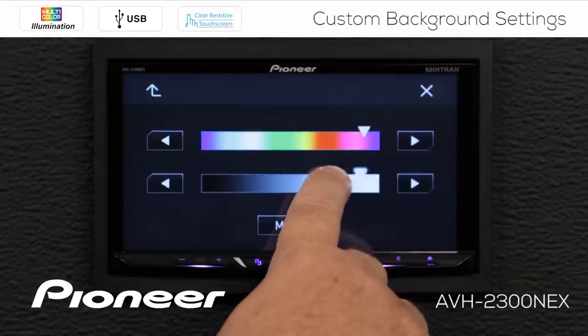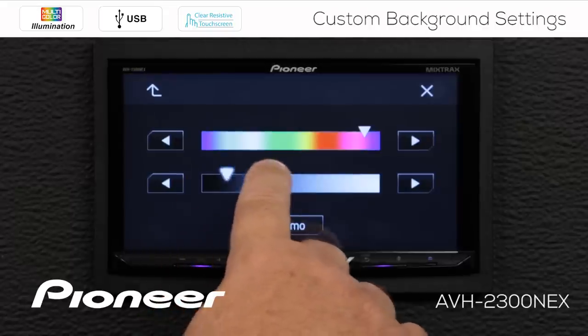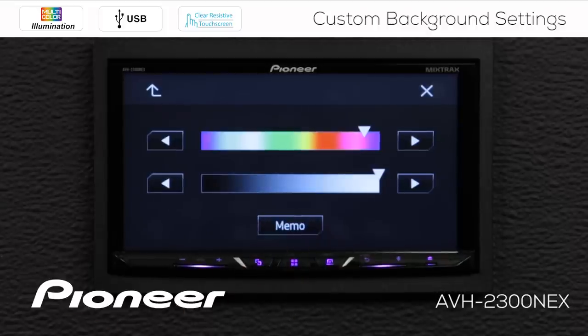Here I can change the brightness of that purple color — make it very dim, or I think I'll make it very bright, like that. Now if I want to save that color for use a little bit later, press and hold the memo key for a couple of seconds until you hear a beep.